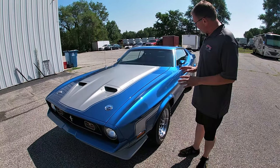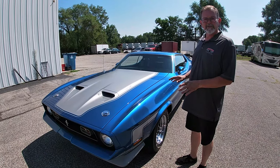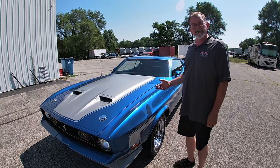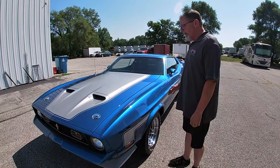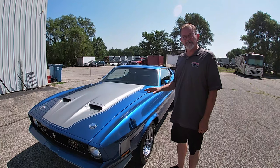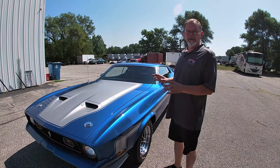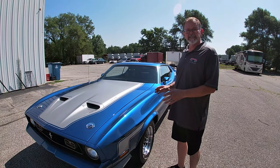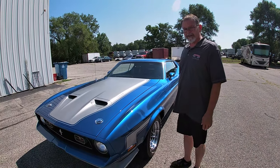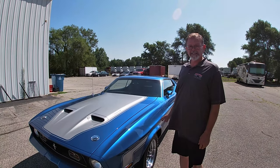This car comes to us benefiting from an extensive nut and bolt restoration. It looks as if it was a full rotisserie restoration. We do have photographs documenting the restoration of this car, and the amount of detail is just incredible. It's a beautifully restored car, and the one word to describe the condition of this car is excellent — show quality.